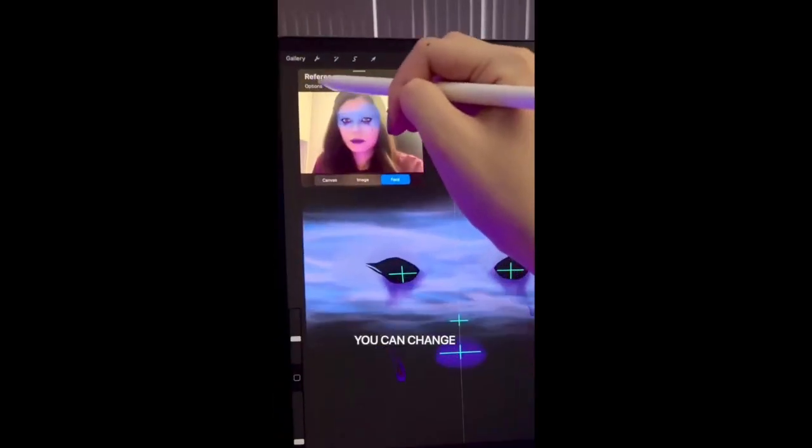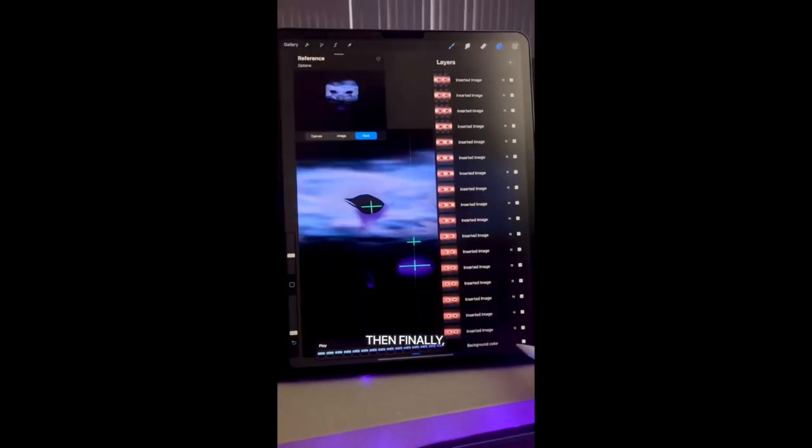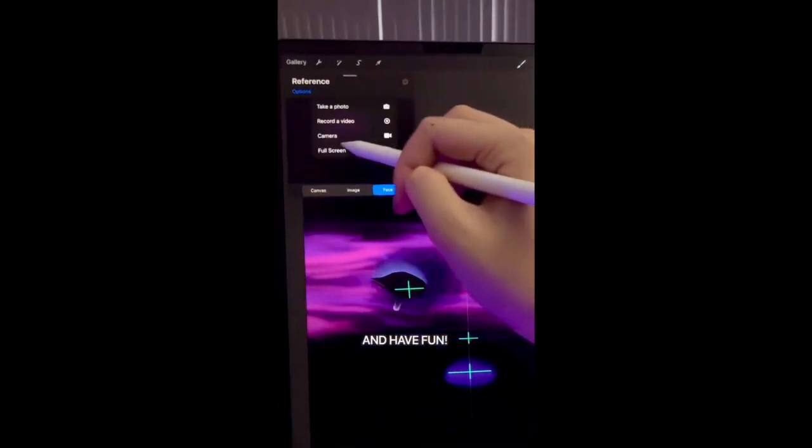In the options, you can change whether you want the camera on or off. And in layers, you can change the background color. Then finally, go to full screen and have fun recording a video with your brutal mask.